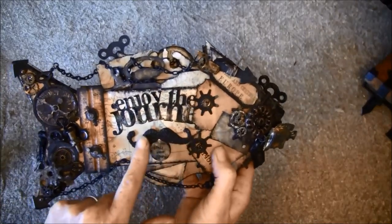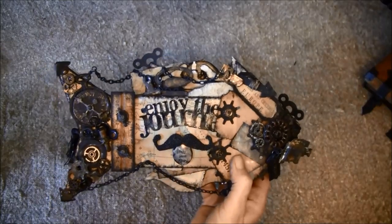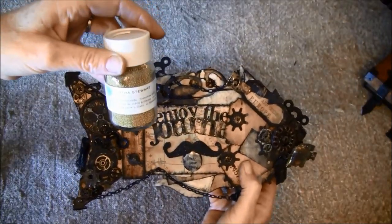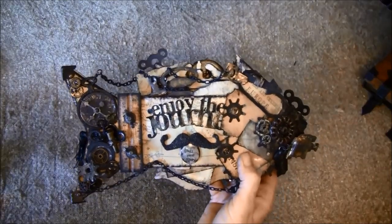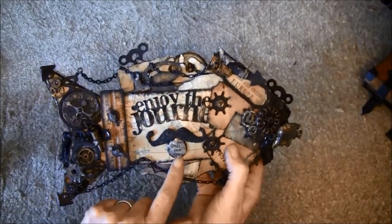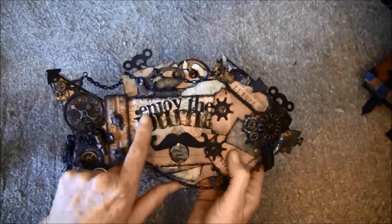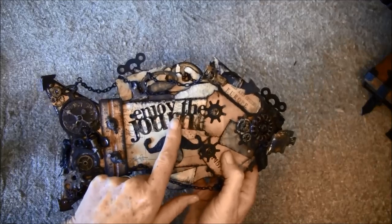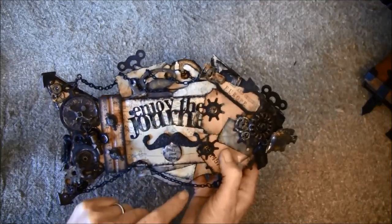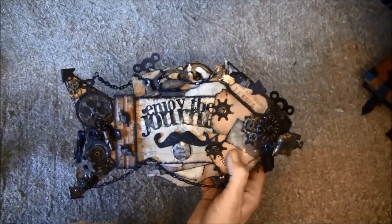Here is a moustache with some Martha Stewart glass microbeads. And here I've taken some rub-ons — 'tell your story.' Here it says 'enjoy the journey' — this is also a die from Tim Holtz, and I've embossed it and went over with some rub-on metallics and different things.